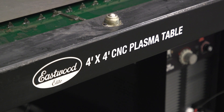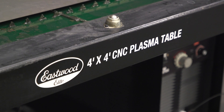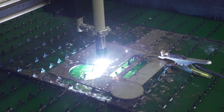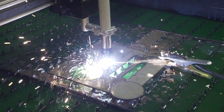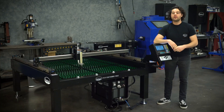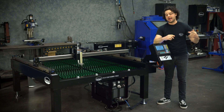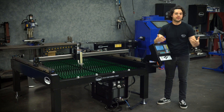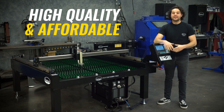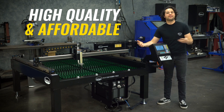This right here is the Eastwood Elite CNC 4x4 Plasma Table. Now plasma tables like this are expensive, but this specific table is going to be a great deal for any true hobbyist or someone looking to do small production runs. Number one, you're not paying a relatively ridiculous amount like 16, 18, 20,000 like you would with some tables out there — this table is going to cost less than half of that.